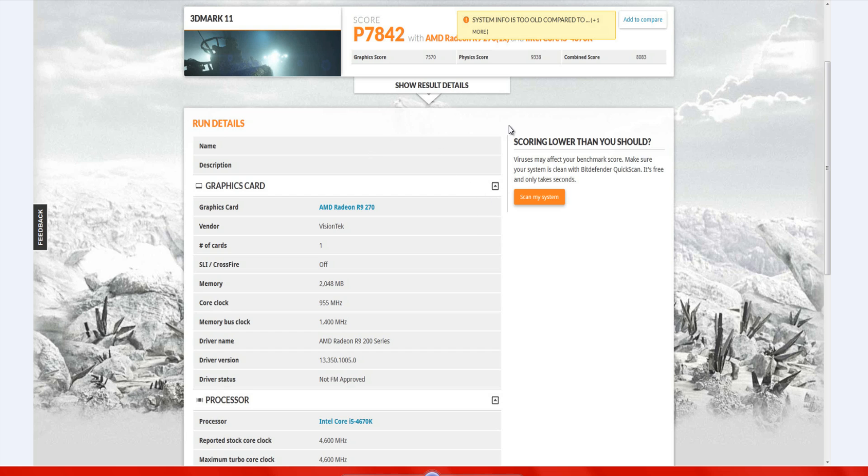Moving on to 3DMark scores: the R9 270 at reference achieved a graphics score of 7,570, with the CPU at 4.6 GHz and RAM at 2000 MHz. Overclocked, the graphics score jumped to 8,306 — again scaling in a pretty much straight line upwards, which was impressive. So if you have an R9 270, you definitely want to overclock it.